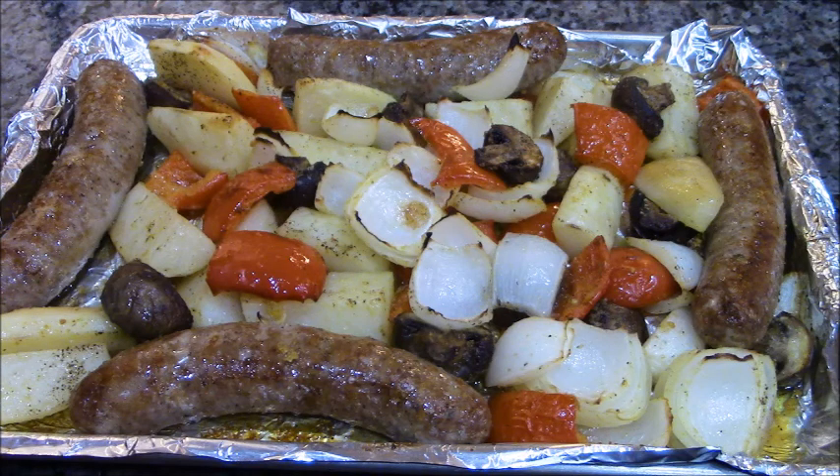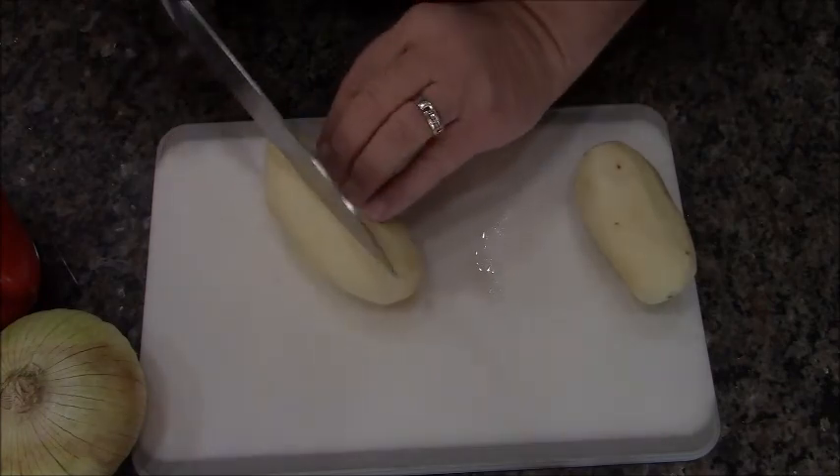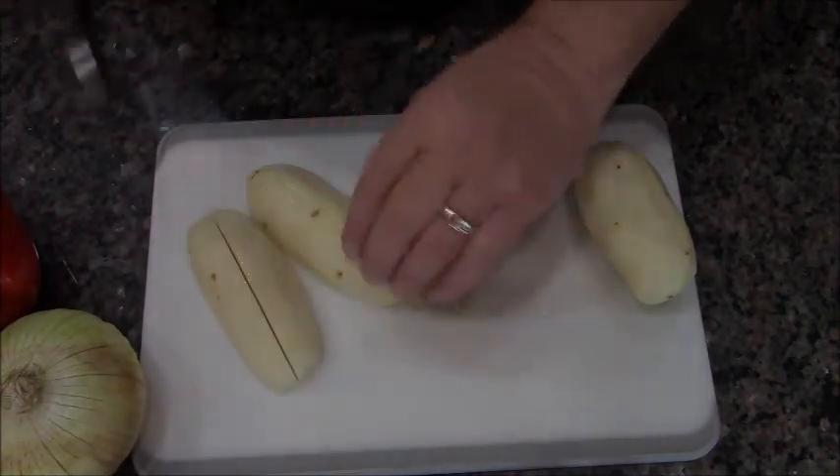Hey everybody, today we're making a sheet pan dinner. What's great about this is you only have one pan — cleanup is a cinch. Everything goes in at the same time and it's all done at the same time. This is a smaller version so I'm just going to make this for my wife and I, but there was plenty for two lunches after dinner.